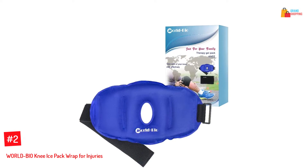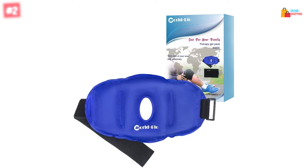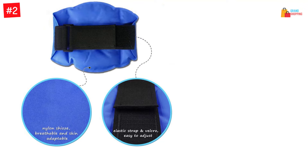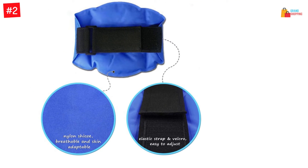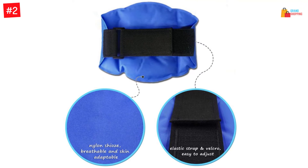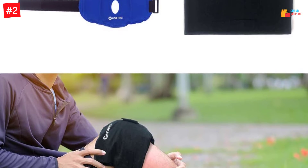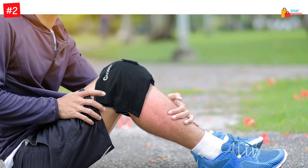Number 2: World Bio Knee Ice Pack Wrap for Injuries. The fact that you can use this ice pack more than once makes it a cost-saver and reliable pain reliever kit for every home. The ice pack is suitable for people recovering from knee surgery — it helps eliminate arthritis pain and reduce soreness. Besides using it on your knees, this ice pack is a perfect choice for your legs, hands, and lower back. The entire kit has premium materials crafting and is infused with gel materials on the inside for comfortable fitting.